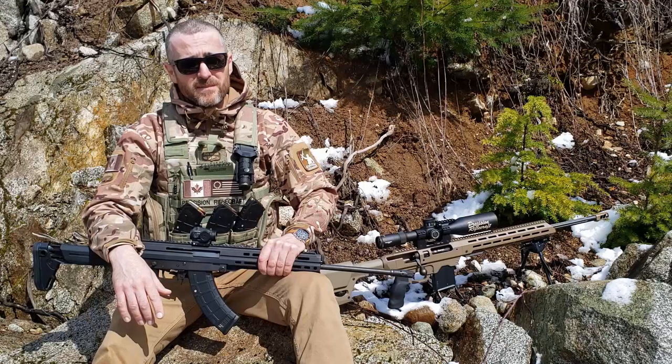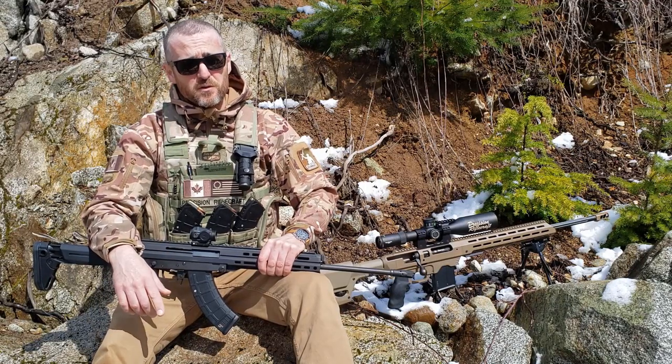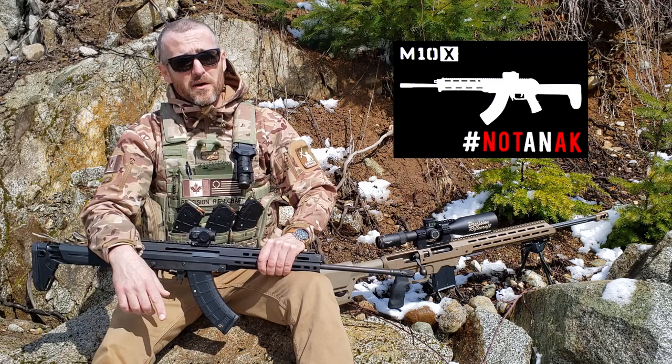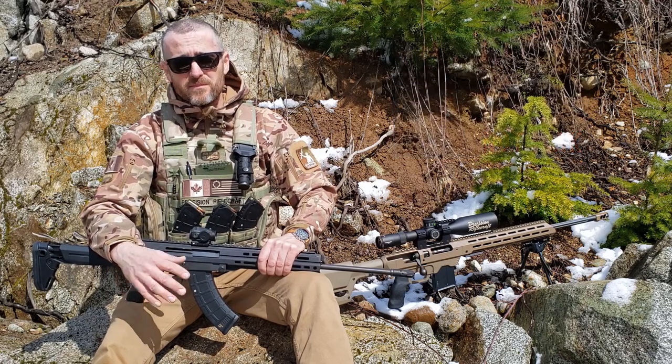They say a lot of things and some of them are true. For example, they say it's not an AK. If there's one thing we all know about AKs, it's that they work. They just work.